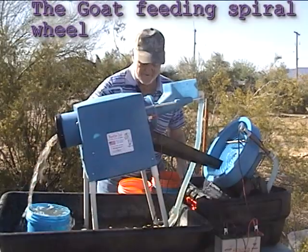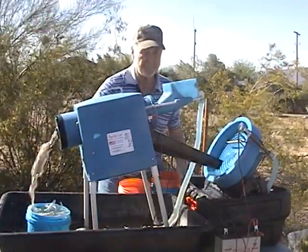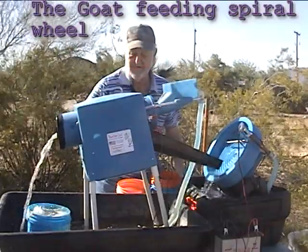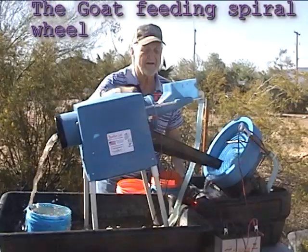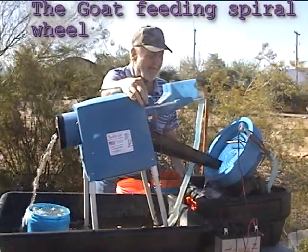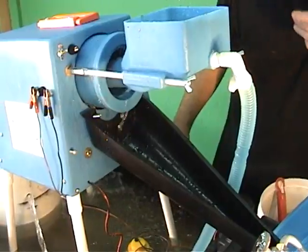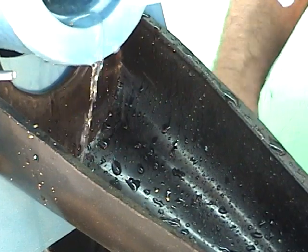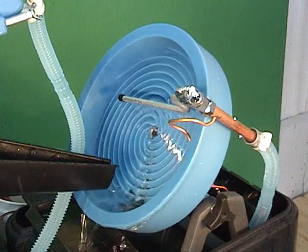The Mountain Goat can feed a spiral wheel. It becomes a one man mining operation with this setup. Watch as the Mountain Goat trommel feeds the Desert Fox automatic gold panning machine. It concentrates and then separates through the Desert Fox where it's ready to put in a bottle.